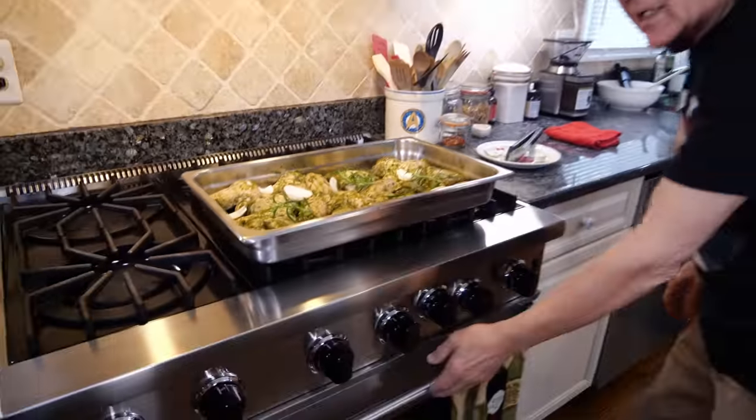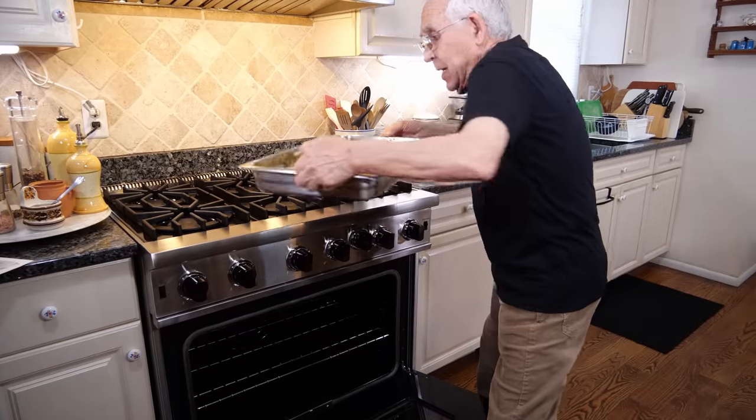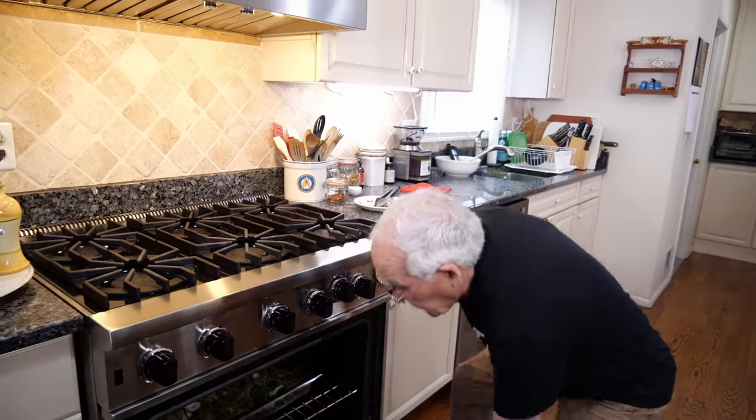Look at that — beautiful. Now this is going to go in the oven for 400 degrees for one hour. So beautiful.